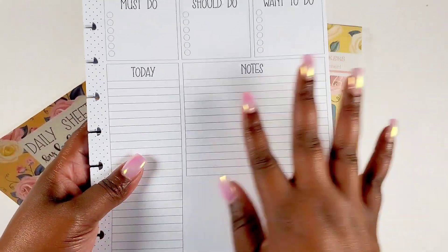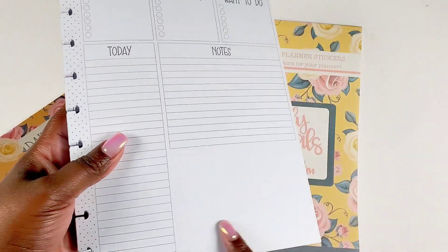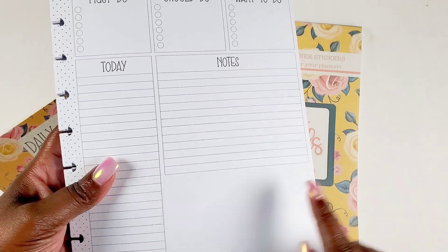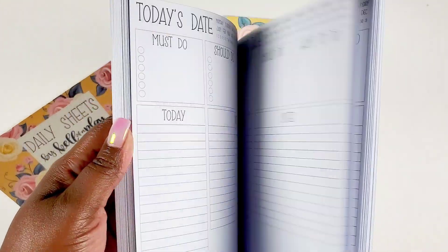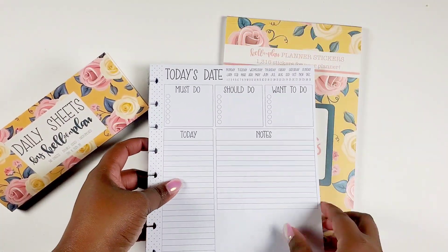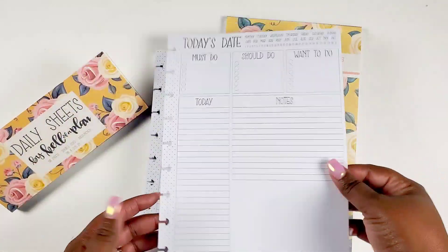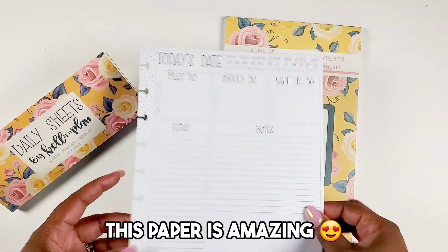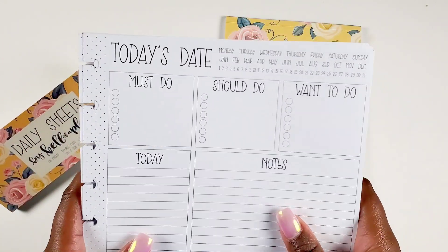I wondered if it was like a full note section or something at the bottom, and yes — I was right. It has a little bit of a blank section so you can kind of make it whatever you want. I'm just addicted to this paper, okay? So let's go into detail about the sheet.